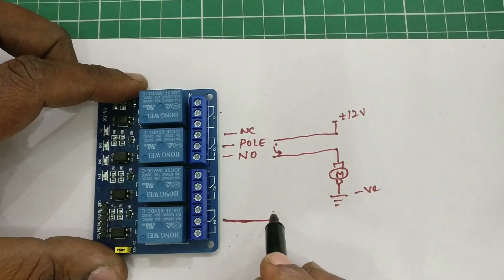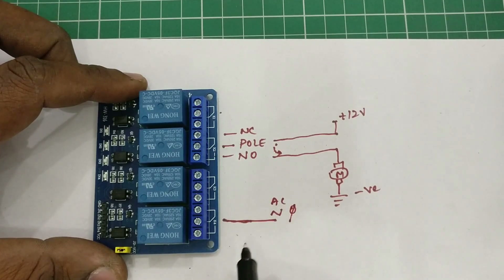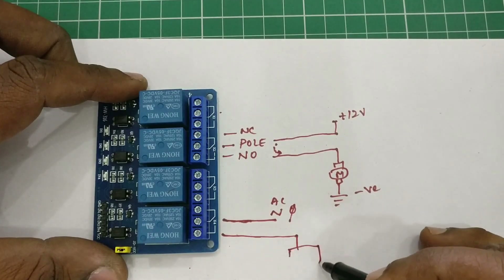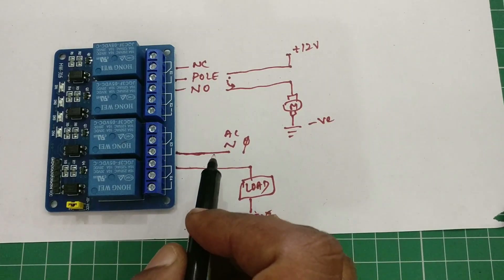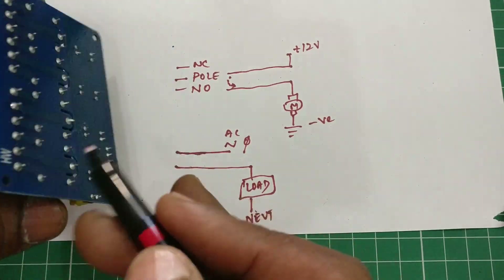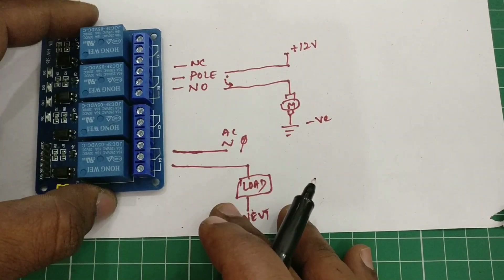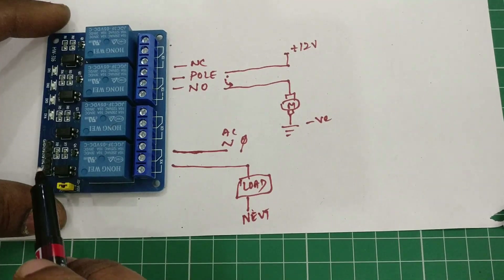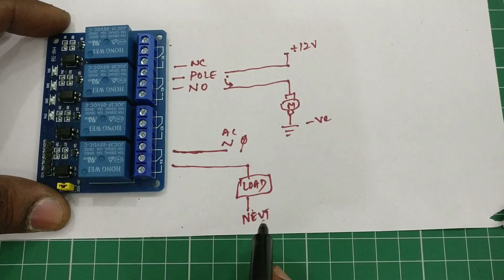In the same way, while connecting an AC load, provide the AC phase to the pole, and to the NO pin connect the load — whether it is a heater, light, or fan. The other end of the load connects to neutral. Always take care while connecting AC, as you should be very careful handling the board since it will be live. Irrespective of the supply voltage to the relay board, you can connect any DC or AC load to the relay contacts.